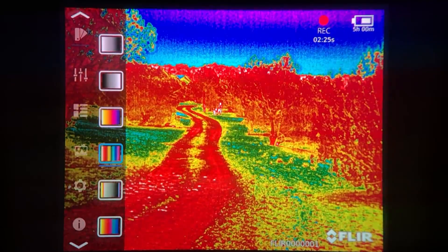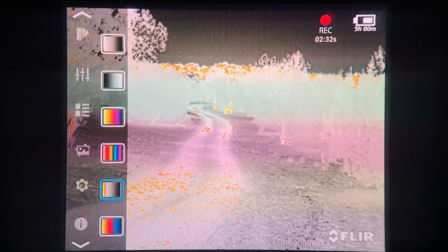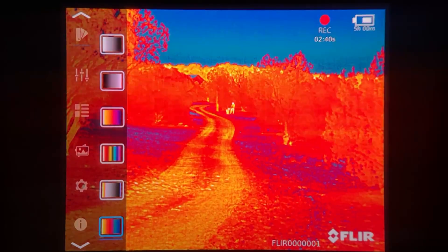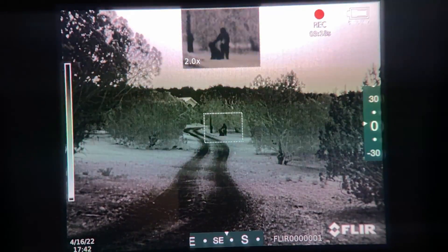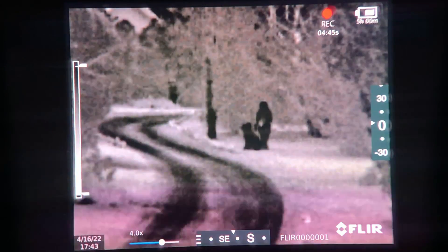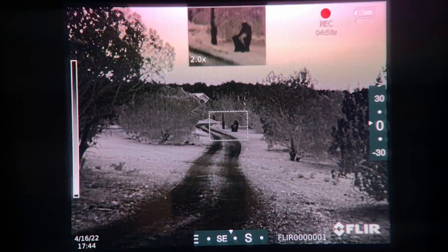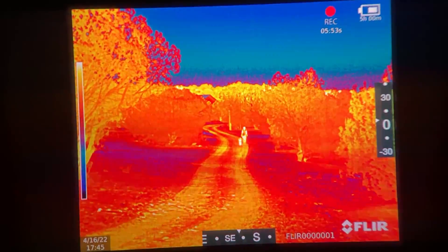Here I'm just toggling through the different color palettes so you can see what they look like, including black hot. This is the picture-in-picture mode — you can easily go in and out of it just by hitting the center button. Here's the digital zoom; just keep in mind every time you zoom in you're going to lose some resolution. This palette is Lava — I always thought it was kind of gimmicky, but as you can see it actually works really well.